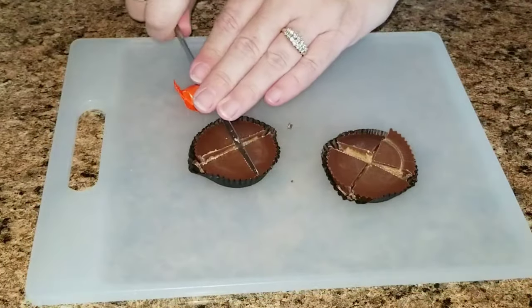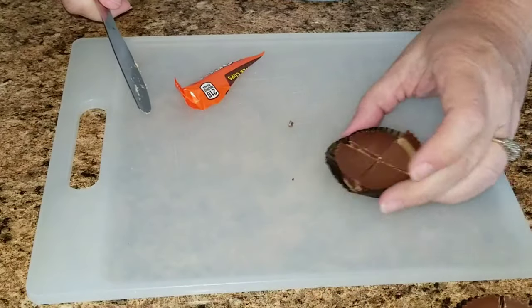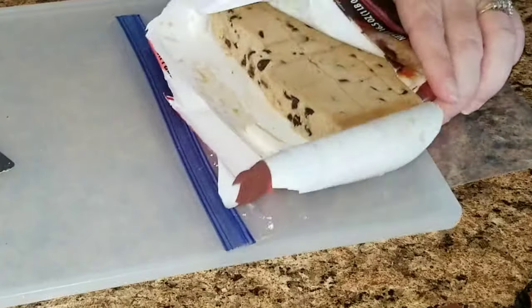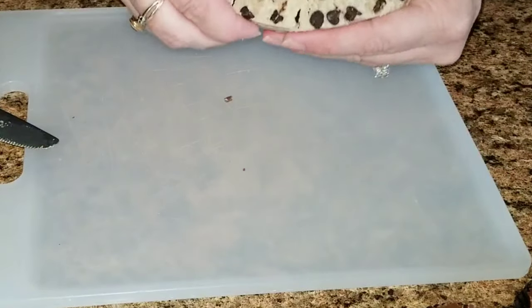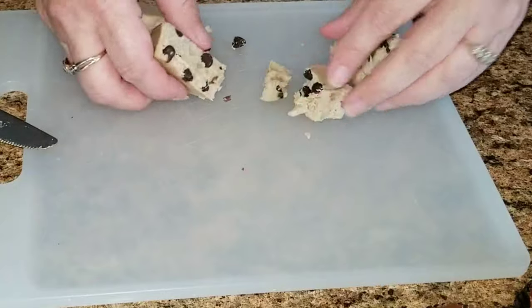We're going to use this board, and I'm going to go ahead and cut up the Reese's peanut butter cups. I only cut up two because it's only the three of us. Then I'm going to go ahead and cut up some cookie dough and put it all along the board.